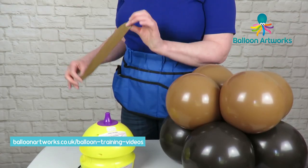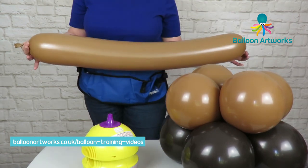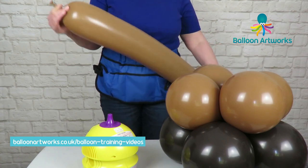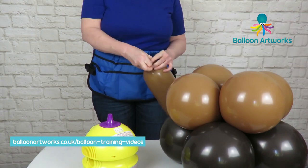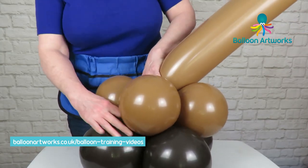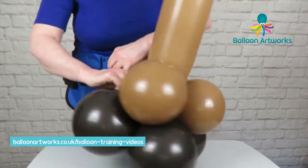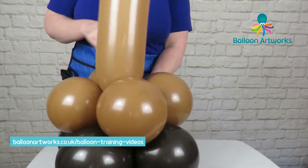Next you're going to need a 646 and again I'm using Mocha Brown. I've inflated this to about 3 feet or 36 inches. Just put a twist in the neck and then tie. Take that neck and nozzle and pull that through into the base and again just a figure of eight around the two layers until you can't integrate anymore.